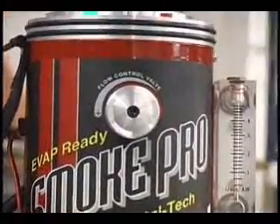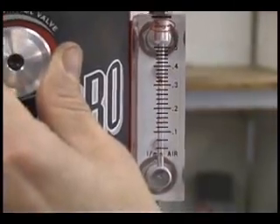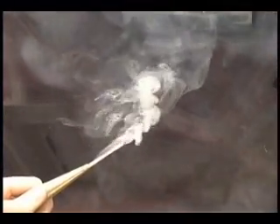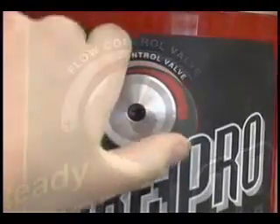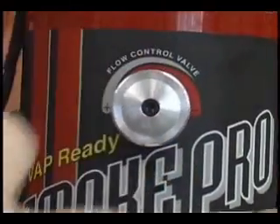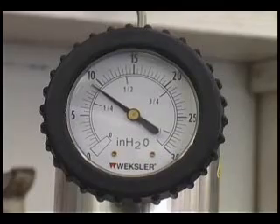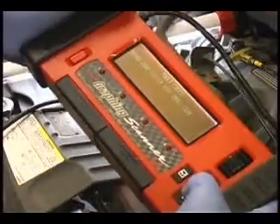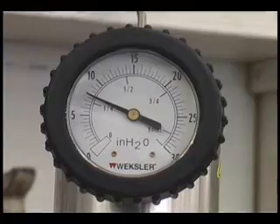The SmokePro also features a flow control valve, which serves two purposes. First, this valve allows the operator to adjust the amount of smoke exiting the leak, making it easier to pinpoint its exact location. Second, the flow control valve allows the operator to perform pressure decay testing by simply closing the valve to isolate the system and then reading the pressure drop on the gauge. This feature is very helpful in testing the evap system for leaks.